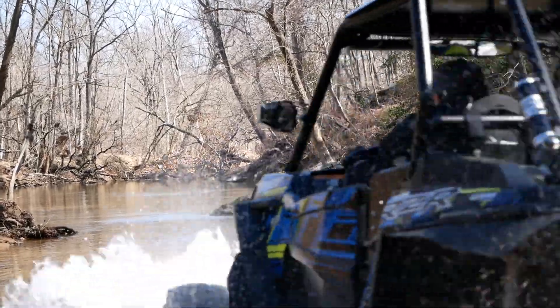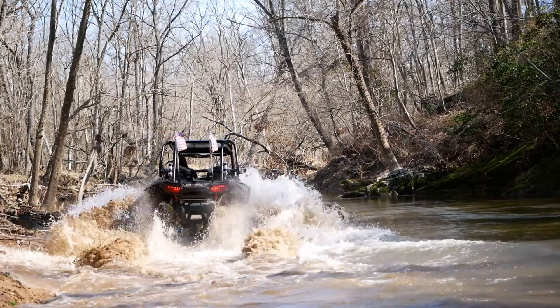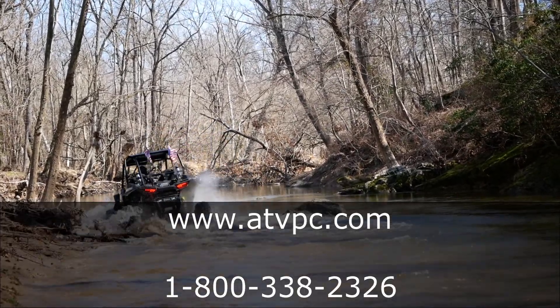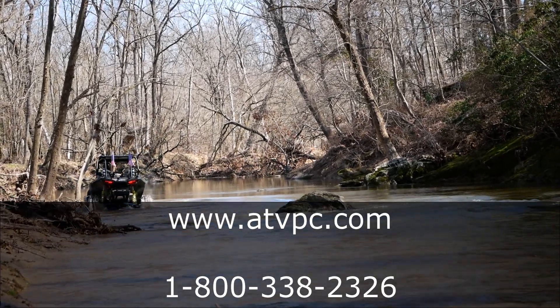Regardless if your vehicle is old or new, with our ever-expanding and current catalog, we should have the right parts for you. Check out our website for special offers, or if you need assistance, feel free to give us a call.